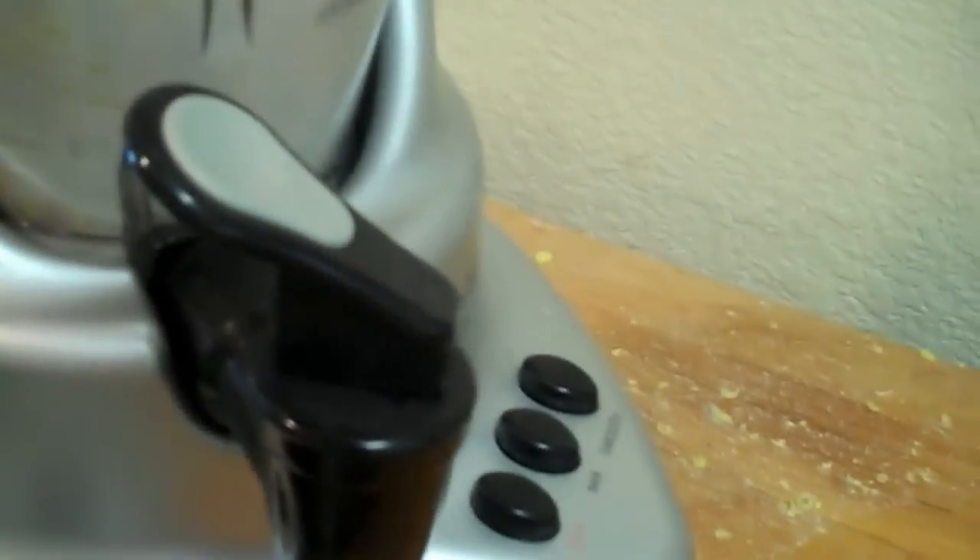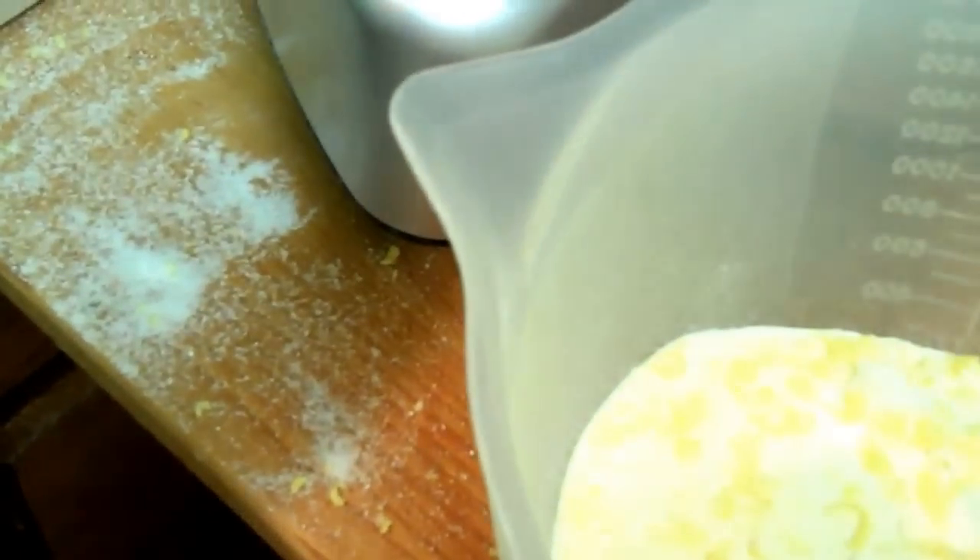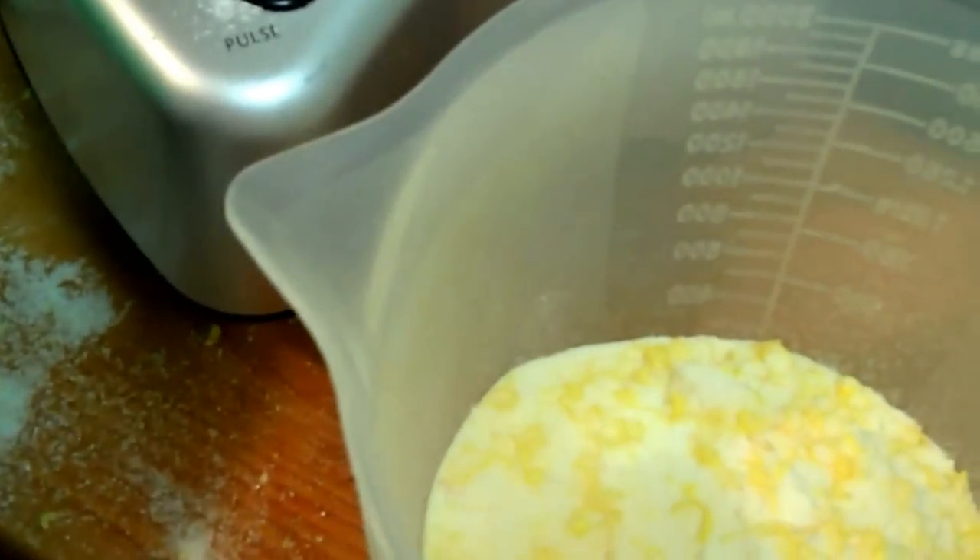I'm going to add something after I get this all smooshed up and de-lumped. It was a little chunky, so I put it in my smoothie machine that I got at the junk store for six bucks. We'll see how it comes out. Not bad. However, an oatmeal box — no, that won't work. It's going to absorb too much liquid. So I'm going to keep grinding and see how we come out.